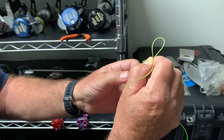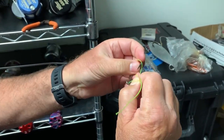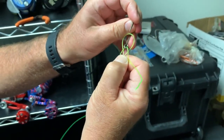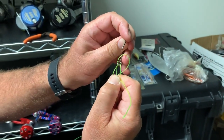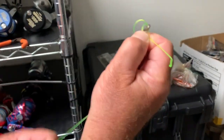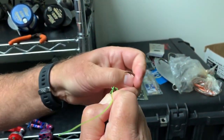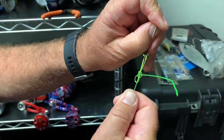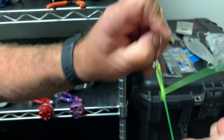Then what I do is take the hook itself and bring it through the loop. You start pulling down on that loop, but a lot of times I'll pull down on the running line just to make the loop a little bit smaller. It's a real basic knot.